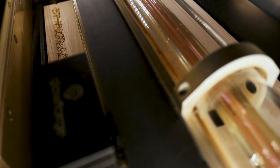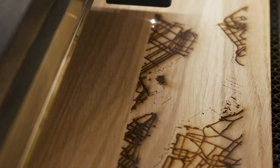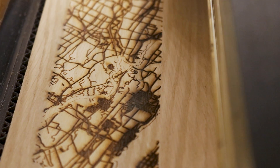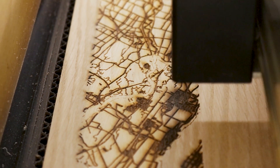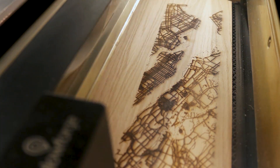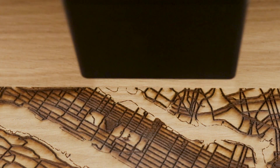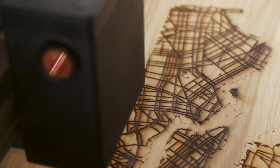Custom maps make great gifts, especially when they're made with materials like wood and acrylic. For all of the maps that I've made, I usually stick to two materials, which are wood and chipboard. Wood has a naturally warm color and tone that makes it work well as home decor. Chipboard comes in many colors, but white is my favorite for making maps because it's all based on the shadows created by the subtle depth created by layering the material.